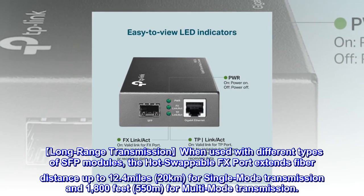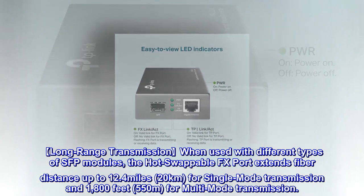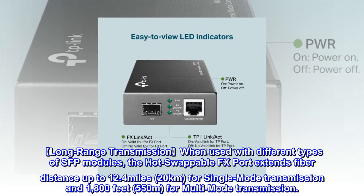Long-range transmission: when used with different types of SFP modules, the hot-swappable FX port extends fiber distance up to 12.4 miles (20 kilometers) for single-mode transmission, and 1,800 feet (550 meters) for multi-mode transmission.